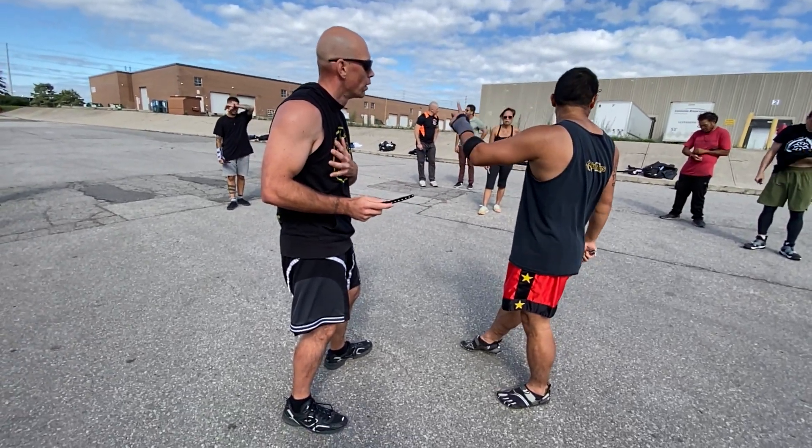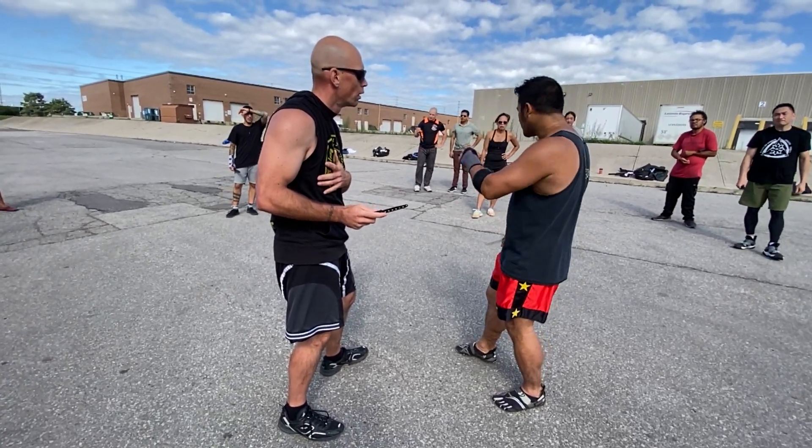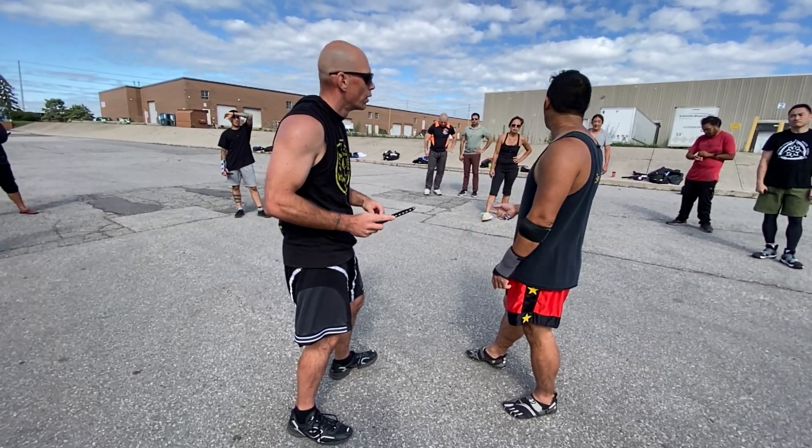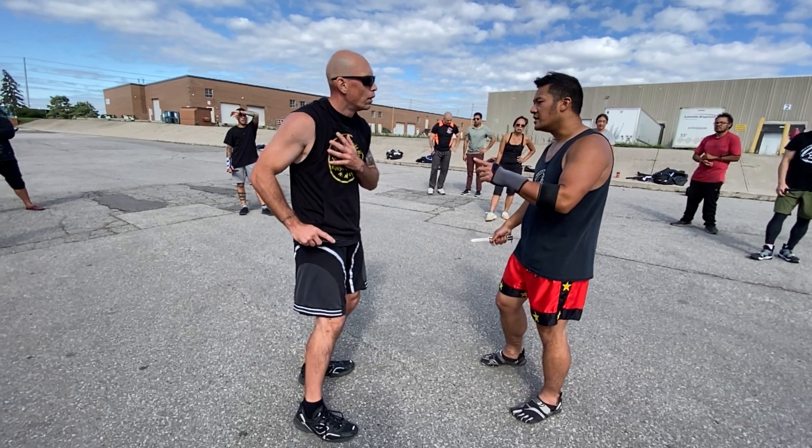My partner, when he sees me throw a gunting, he's going to throw a second feeding move. So instead of one for one, he goes one, one — and then next turn. So the way it's going to work is...